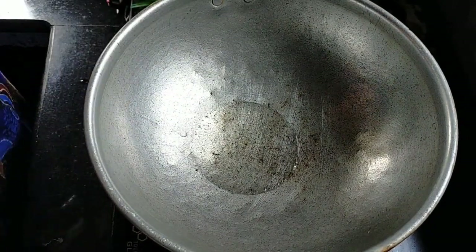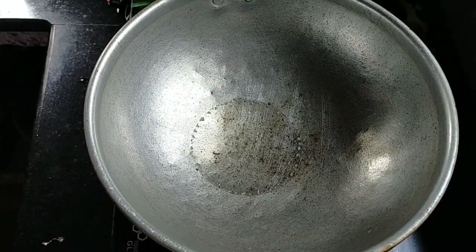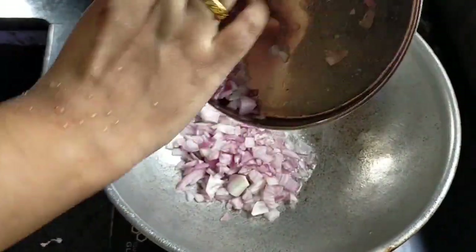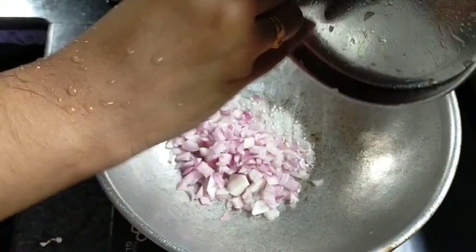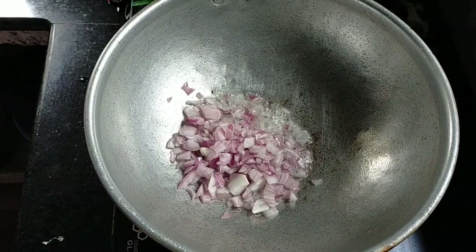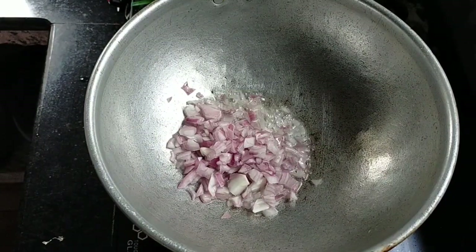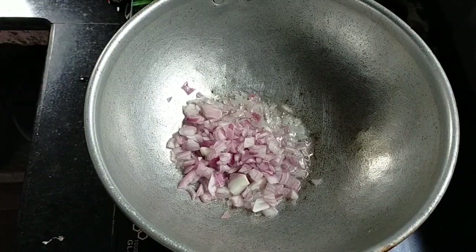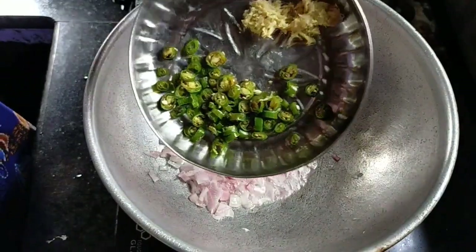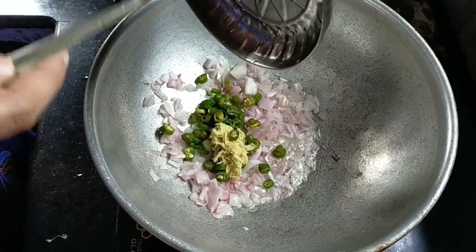Add it to the bowl and put a lid on it. I am going to use a small piece of food.